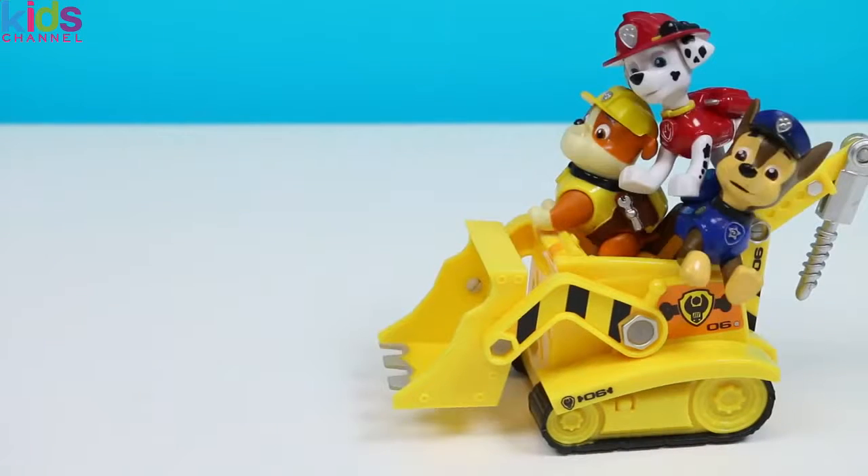Let's go! Where are we going? Isn't it a little cramped back here? Hey Marshall, your foot is in my face! I can't help it! Guys, it'll only be a minute! Off we go! Lean back a little that way! No, you lean back!